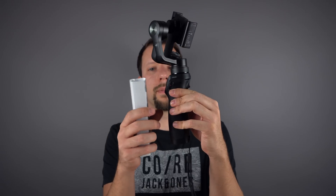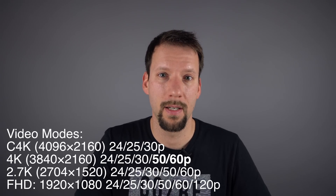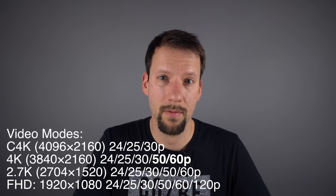It'll also be a little bit shallower too. So we know it'll be compact, because otherwise they wouldn't have called it the Osmo Pocket. Rumor on the streets is that we're going to get 4K at 60 frames per second. This would be a first for an Osmo-type device.